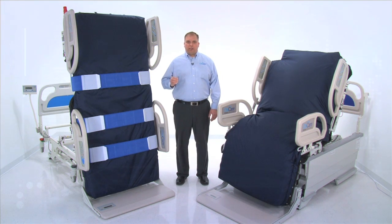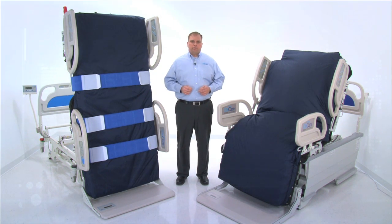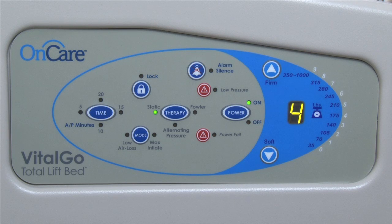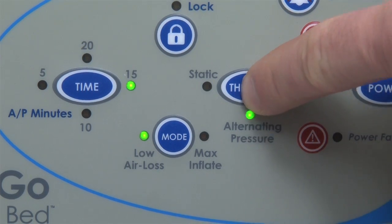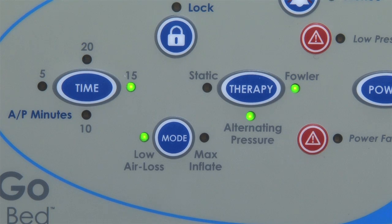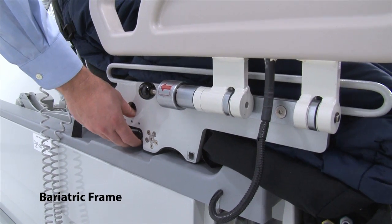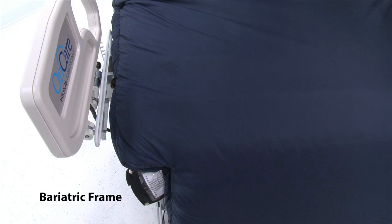Designed to support your facility's wound prevention and treatment efforts, the Total Lift Bed features an integrated therapy surface designed for treatment of wounds up to stage four. Integrating the air mattress into the frame helps reduce noise and eliminates the hassle associated with accessory pumps. The air mattress controls are conveniently located on the foot-end side rail and include low air loss therapy, alternating pressure, and customized pressure settings based on patient weight. When needed, a Fowler support feature will engage automatically to prevent the patient from bottoming out. A CPR release is included in case of an emergency.